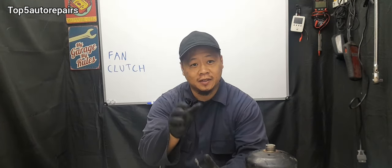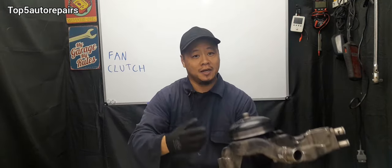When checking the fan clutch, you also want to make sure that none of the fan blades are missing or broken, because if they are broken, it's obviously going to make some sort of noise. Moreover, you want to make sure that the serpentine belt is actually spinning the pulley. If it's not spinning the pulley, then the fan clutch is not going to work.